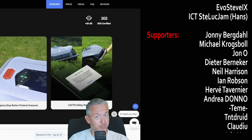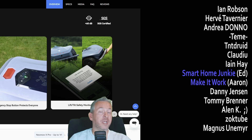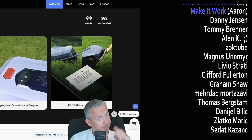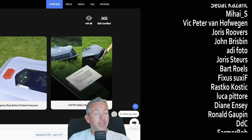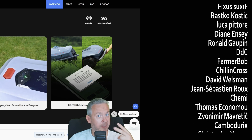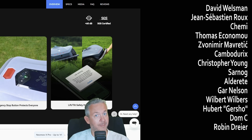Thank you all for your support. And let's not forget each and every one of you who has watched, shared, liked, or commented on my videos — thank you. If you too want to support the channel, you can click the join button below and become a YouTube channel member for only 2 euros or $2 per month, or visit my merchandise store and get something there.